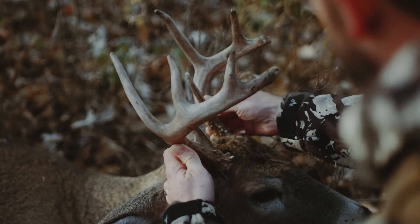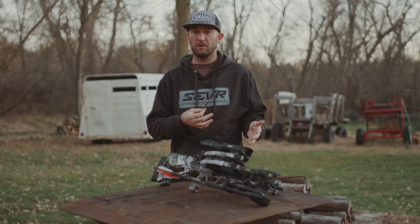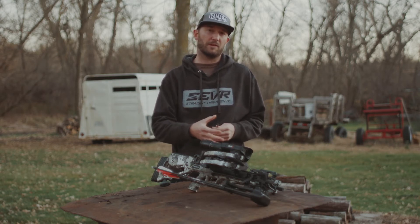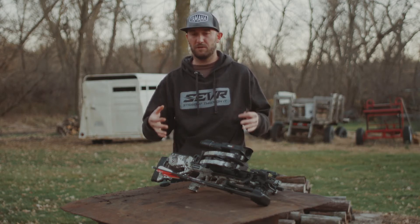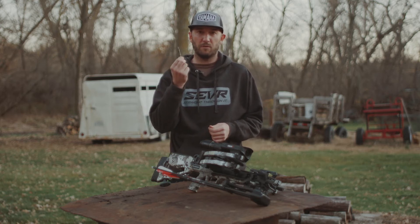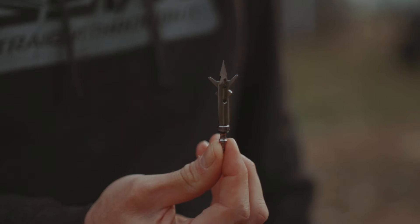It's not just about choosing a crossbow that you're comfortable with and can shoot accurately — it's about choosing your whole system: your optic, your arrows, everything that goes into it. But then ultimately, what broadhead are you going to put on those arrows that you shoot from your crossbow?